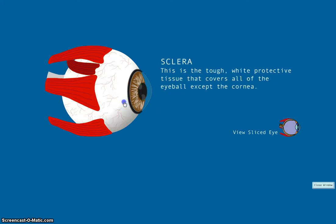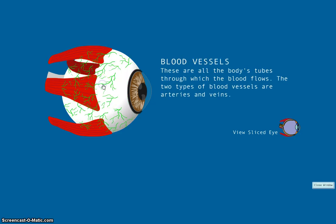Next we'll move on to the sclera. The sclera is the tough white protective tissue that covers all of the eyeball except the cornea. It provides protection and structure for the inner parts of the eye. On the sclera, you can see the blood vessels.